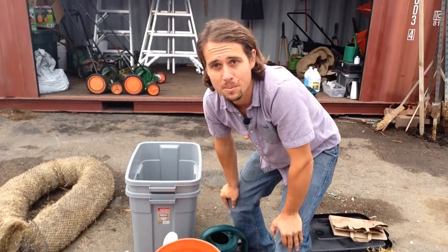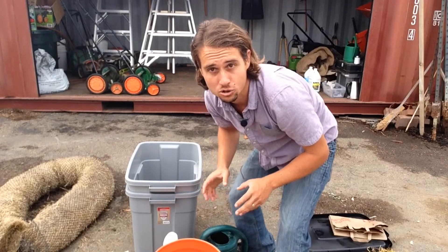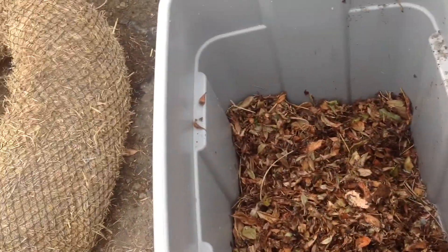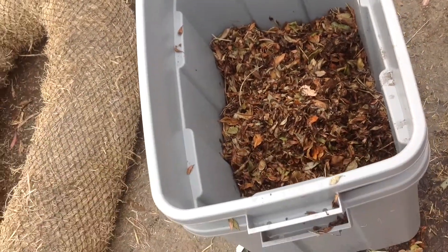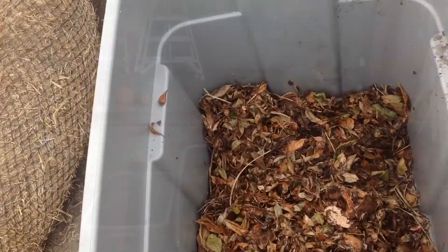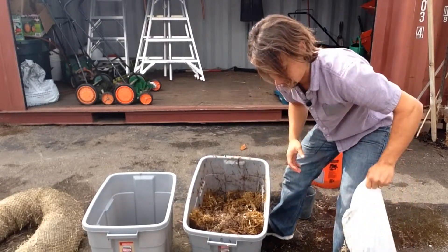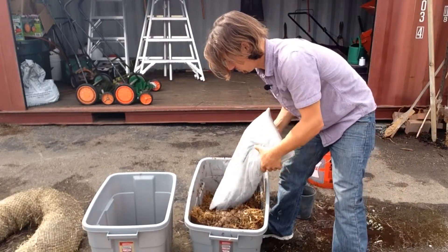You want your bedding material to be about the dampness of a wrung out sponge. Once you've gotten your bedding wet, fill up your container about three quarters of the way full. Once you've got the bedding added, go ahead and add your worms on top.